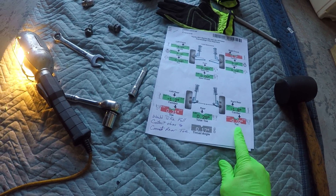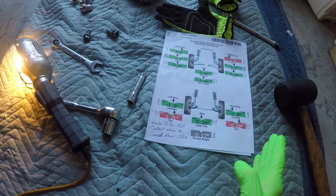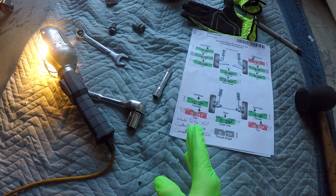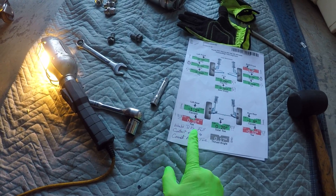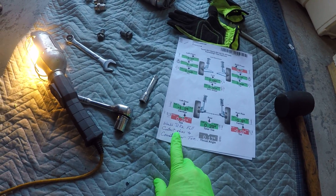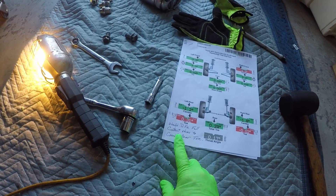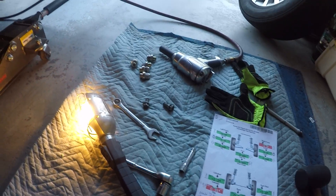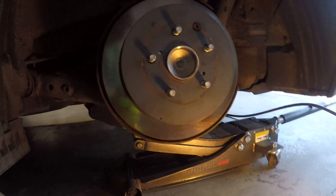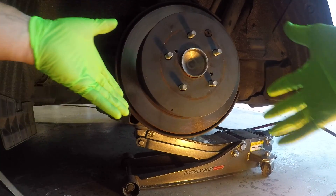But what's happening is I've got some toe — it's toed out on the right side and toed in on the driver's side, and they're kind of out of whack. The alignment shop said it would take shims to fix it, which isn't a factory option — that's an aftermarket thing people have come up with. You really don't want to do that if it's not really a Toyota thing.